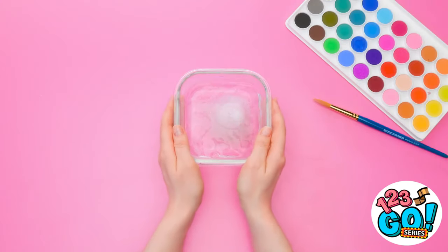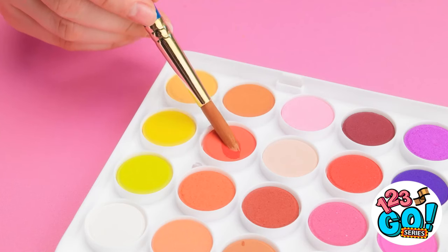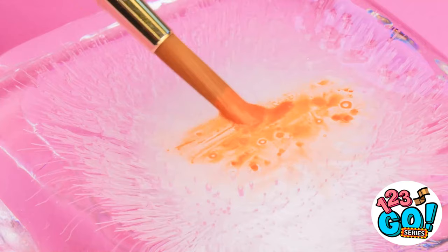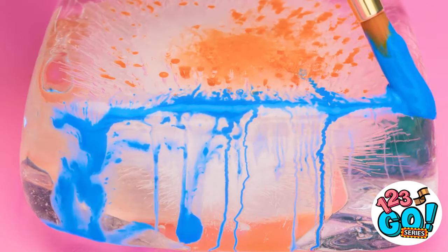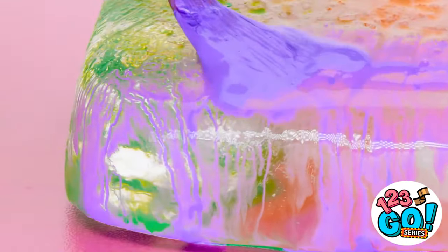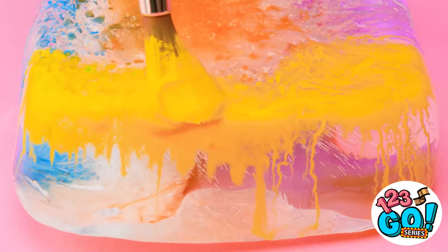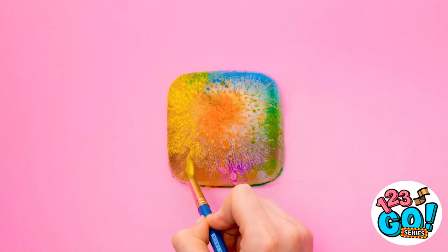Freeze water in the bottom of a vase, then remove the ice cube. Now take out your paint set — it's time to get artistic! Paint directly onto the ice cube using different colors of paint. As the ice melts, the paint will move and swirl, and the colors will start to merge. Just keep building up the different layers of paint — it's actually pretty relaxing and gives a pretty awesome effect. The end product is pretty nice!